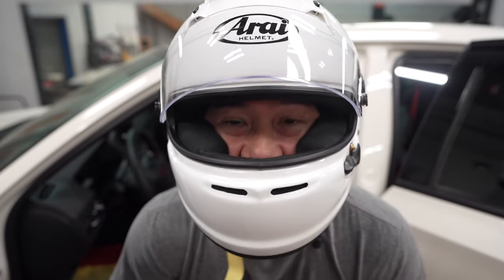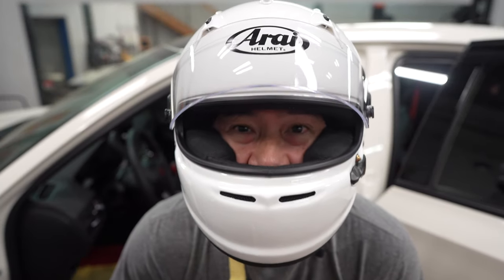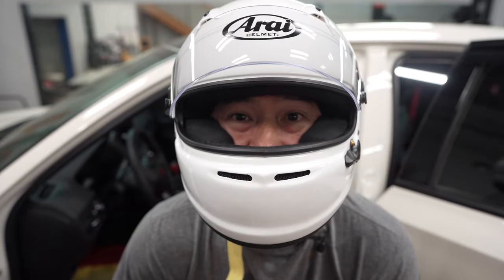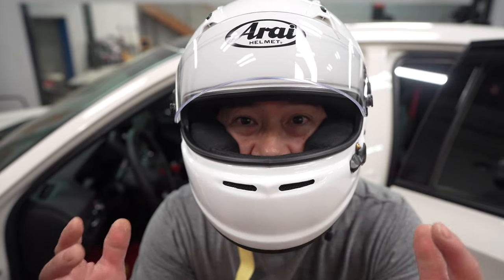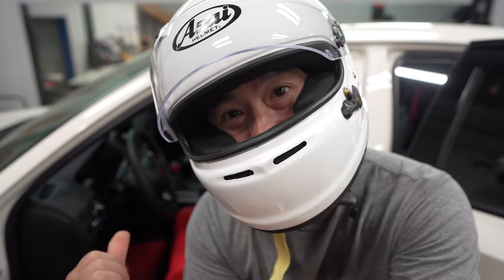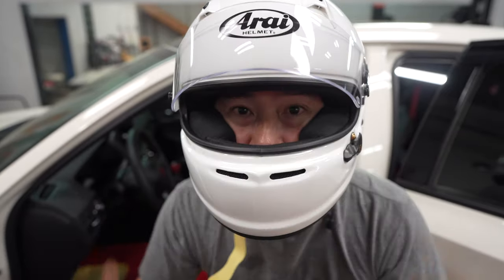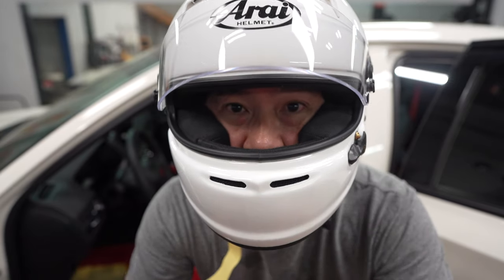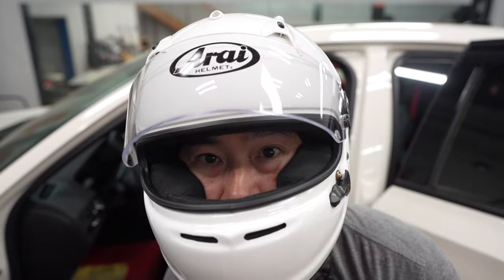All right guys, so the whole purpose of this seat is mainly that most of its life is going to be on the track. So what you need on a track is a helmet. I have my helmet on and I'm going to hop into the car to show you with the helmet on how much clearance we have. I'm 5'5", not super tall.